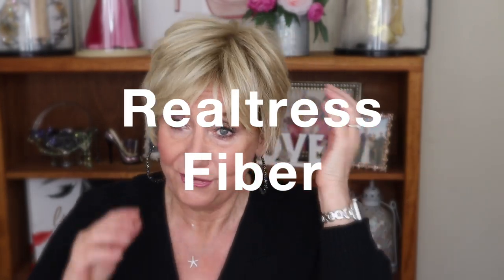You can actually smooth this out if you want, or puff it up a little bit more and give it some more volume. Look at the fibers — I don't know if the camera is picking this up, but these fibers are heat friendly, so you can put a little bit of a curl in if you want. You can do so much with this.